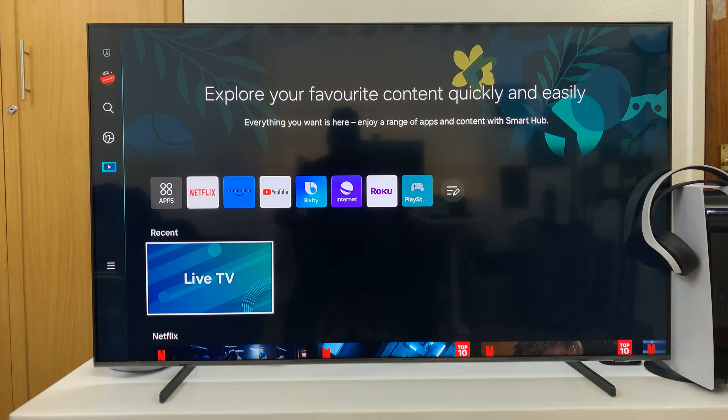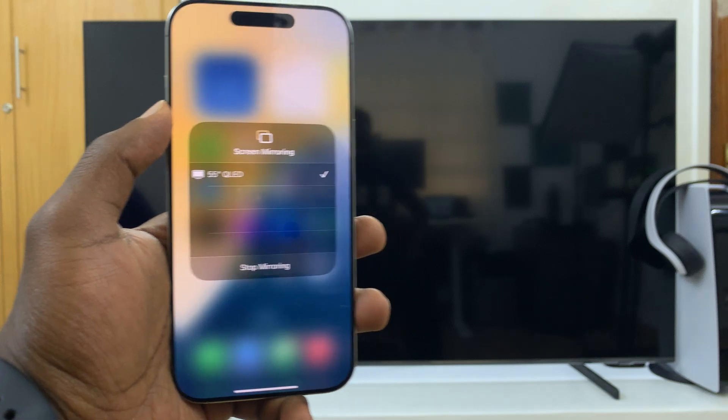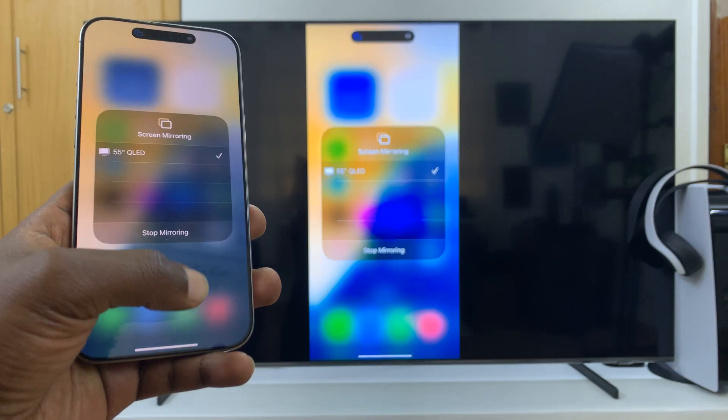With AirPlay on and everything else ready, you should now be able to just tap on your Smart TV and it's going to get wirelessly screen mirrored.